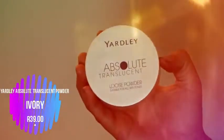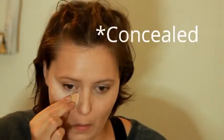Grabbing my little beauty blender and blending that in. This step is extremely important — you want to set your face, so I'm using my Yardley Absolute translucent powder and applying that to all the places that I've just concealed.